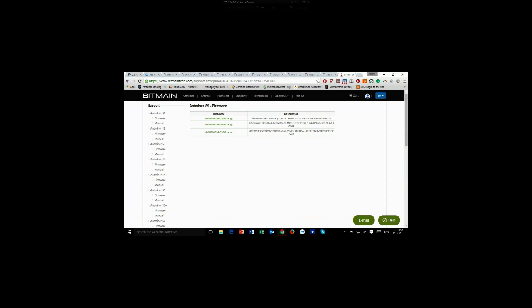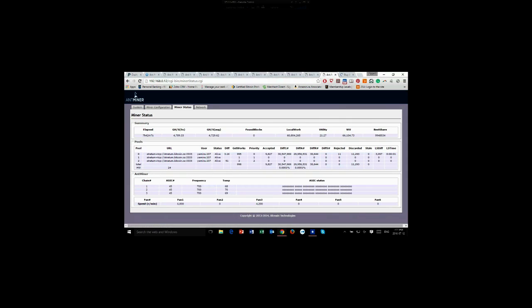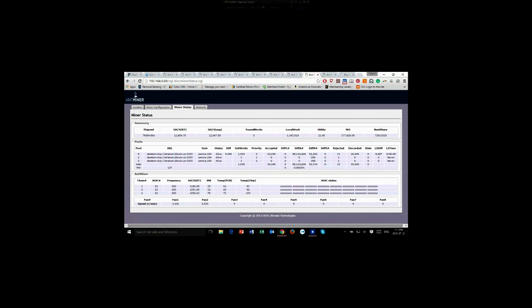Here you have the firmware for the 550, the 600, and the 650. I did not try the 650 — I think that might be too high. I went with the 600. Just download it from here, flash it, and that's all. As you can see everything is running fine, no issues, and it's been well over five hours running fine.